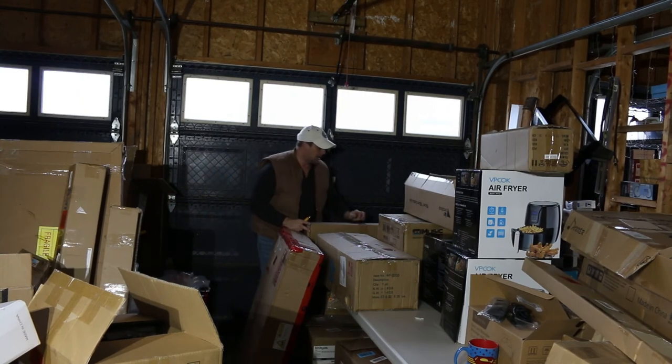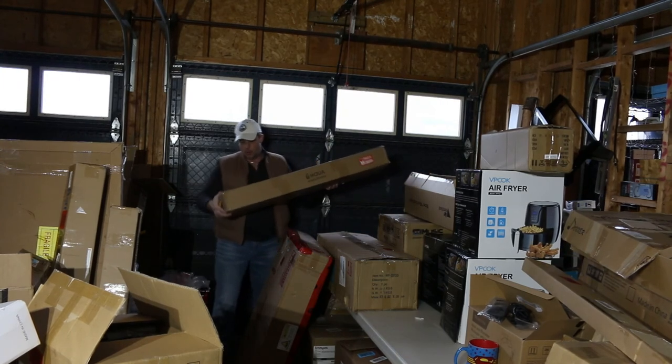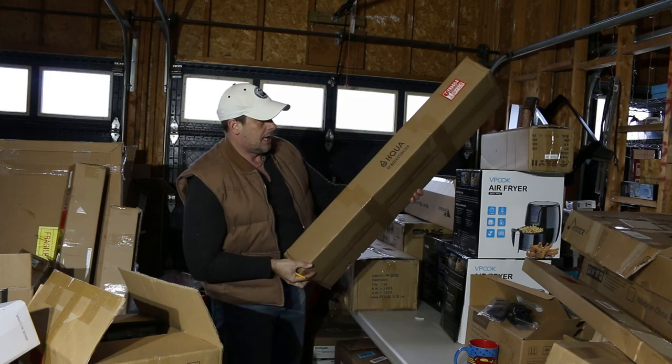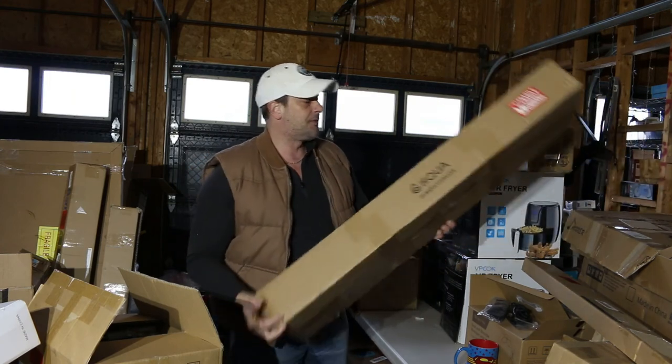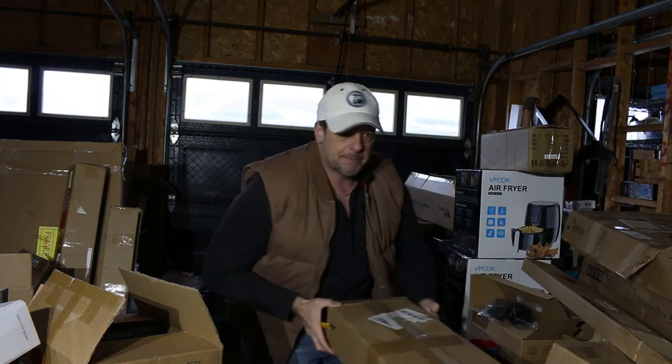And then we have a UV water sterilizer. I'm not going to open it — just take our chances. It's a UV water sterilizer; I'll probably have to figure out if it's the whole unit or just the bulbs.